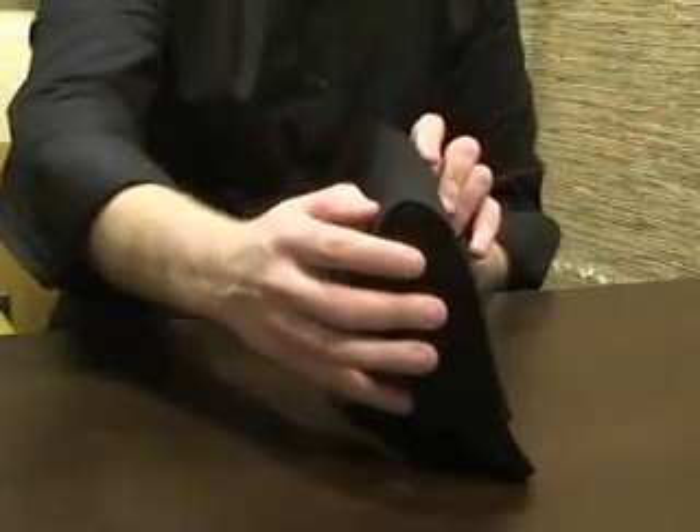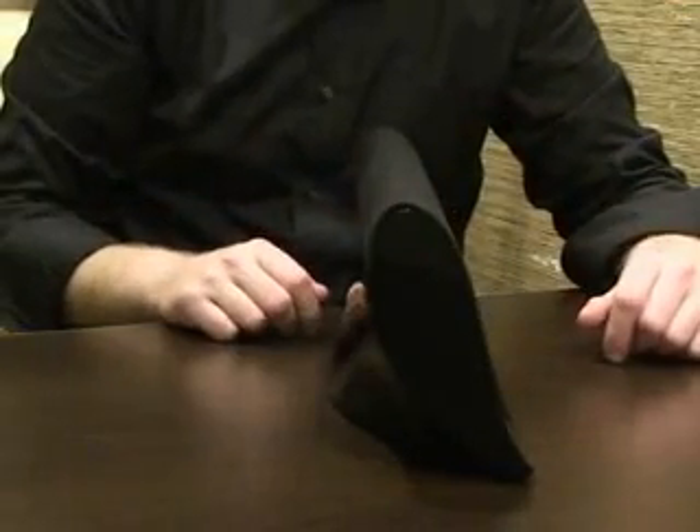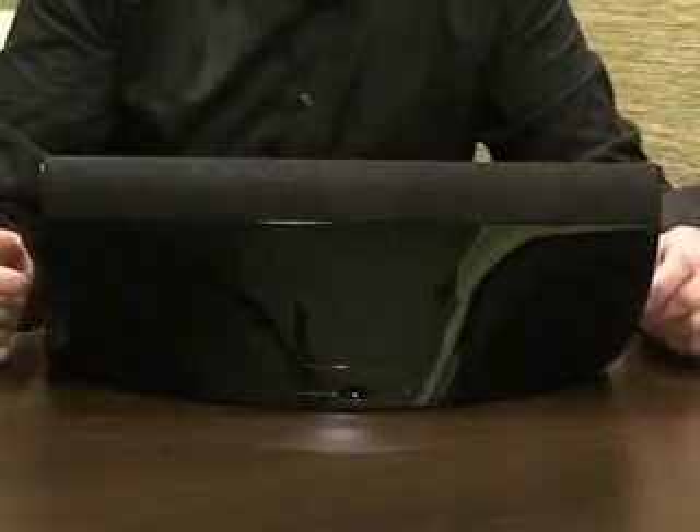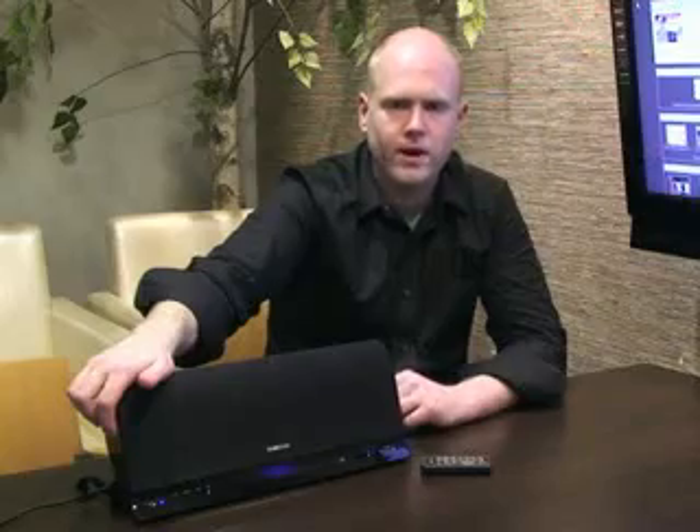Also, if you've seen the other things Samsung have been coming out with lately, like their HD projector, it seems to be part of the same design trend. It's smooth, sleek, stylish. It goes well with just about anything.